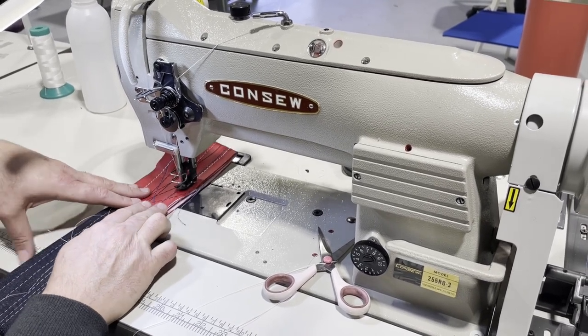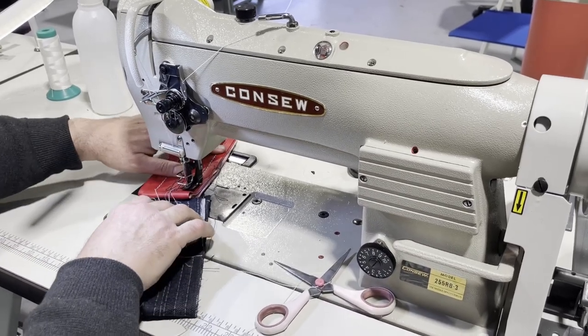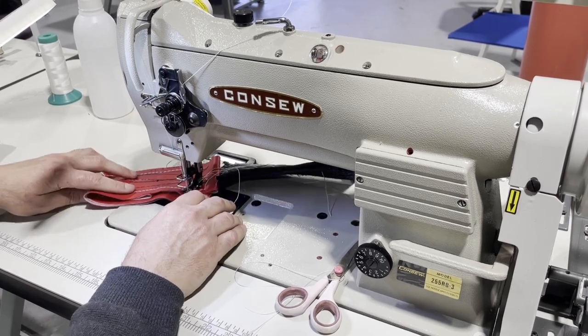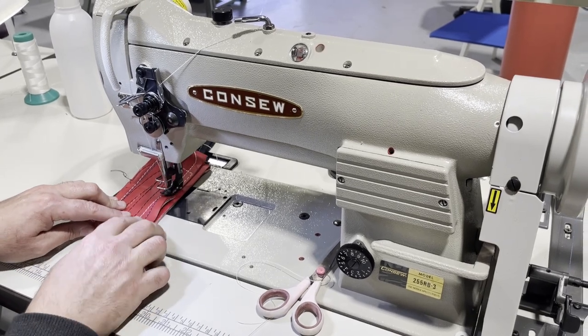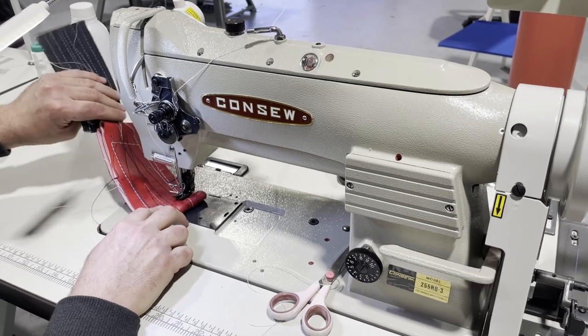I love it — look at that! Four layers of beauty. This is the marine vinyl that we sell on our website.